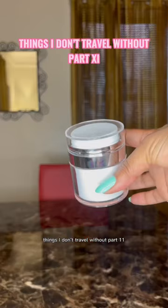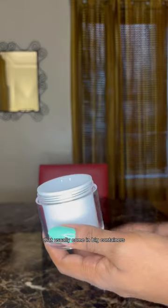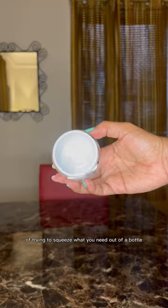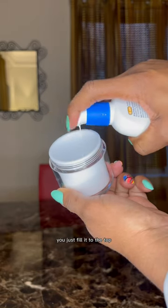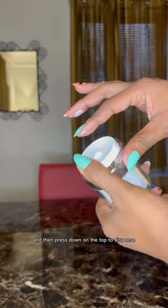Things that don't travel without — part 11: airless pump jars. These are really good for creams or lotions that usually come in big containers and you don't want to go through the hassle of trying to squeeze what you need out of a bottle. It's really simple to use. You just fill it to the top, screw the cover back on, and then press down on the top to dispense.